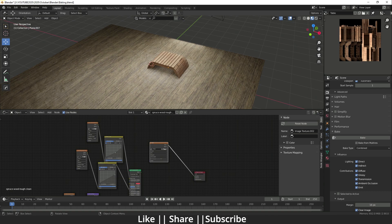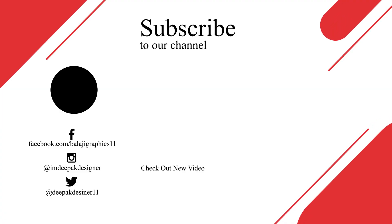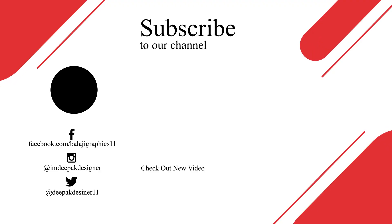Make sure to download the project file from the description so you can follow along and get a better idea of what was done. Thanks for watching — if you learned something, please hit the like button, share, and subscribe. If you have any questions, let me know in the comments and I'll reply. Bye bye, take care and stay home!